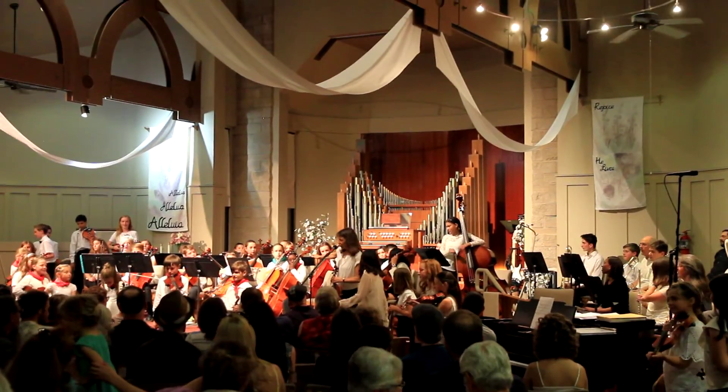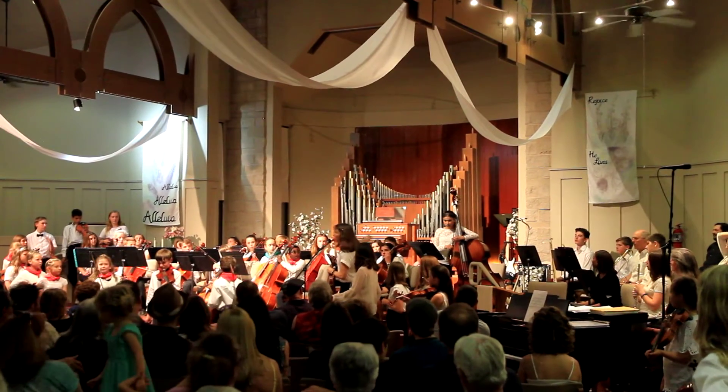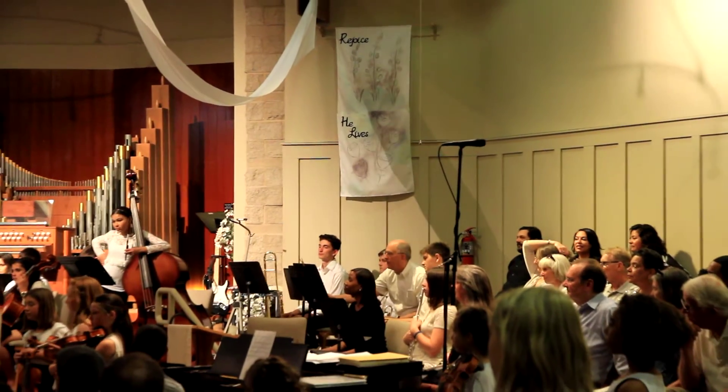All the chairs — the padded chairs that are on the stage — need to also go in that building, and six chairs go around each table here.